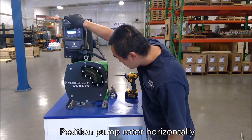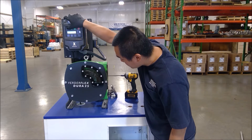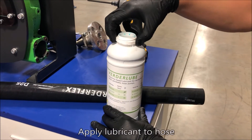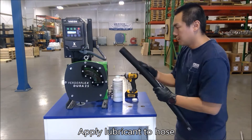Position the pump rotor horizontally or at 9 and 3 o'clock to allow the new hose to be inserted. Lubricate the new hose prior to installation.